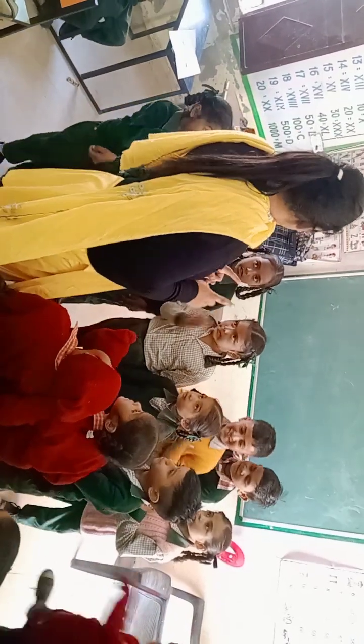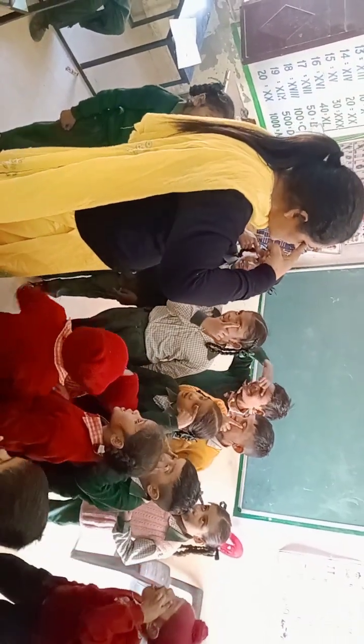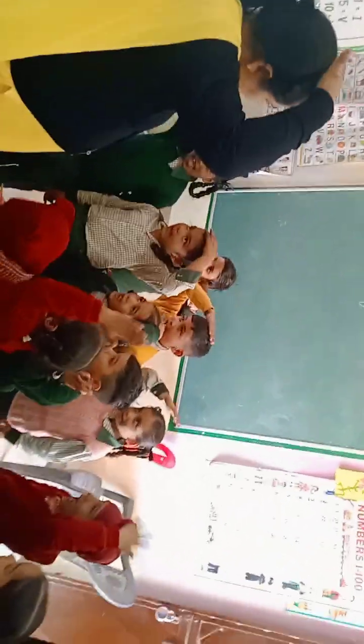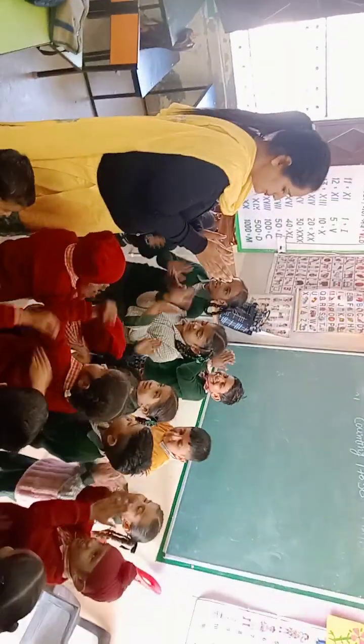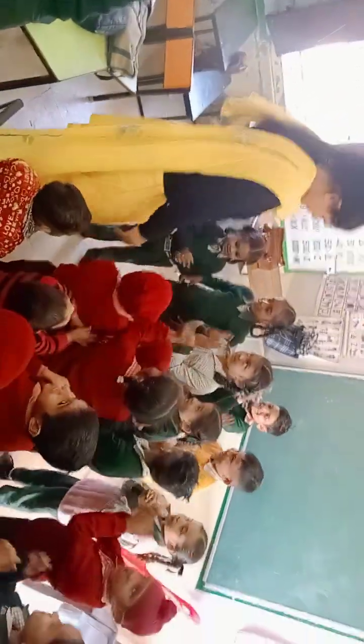Very good. Can you tell me what is this? Head. Good head. Chin. Chin. Very good. Clap for everyone. Thank you.